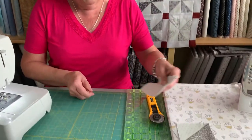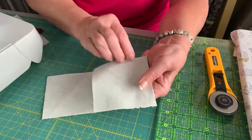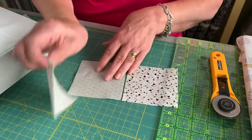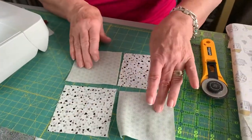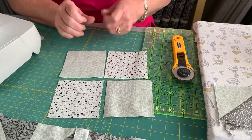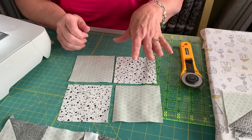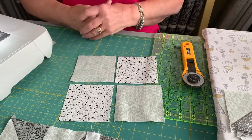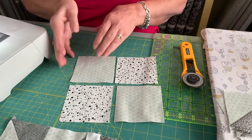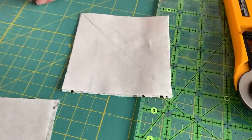So we'll start with the pinwheel block. Each pinwheel needs four squares of fabric - two prints and two backgrounds. The backgrounds are all the same within your kit. You've got enough prints; there's a couple of variations and you'll have two blocks left over, so if there's one you don't particularly like or you like one more, you can switch them about a little bit yourselves.